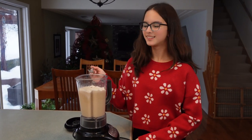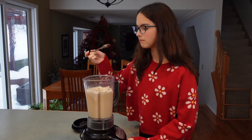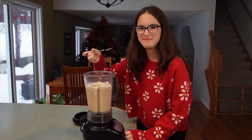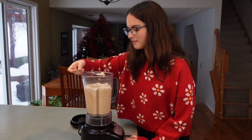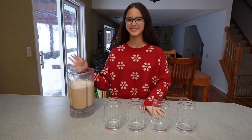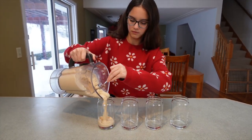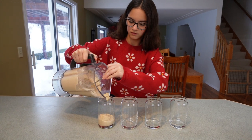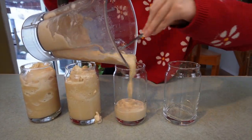I'm going to see how it tastes. It tastes really good! So I have four glasses here for me, Angelo, Steven, and my mom. Now I'm going to pour the drink in. With that recipe we actually ended up making three 12-ounce glasses.